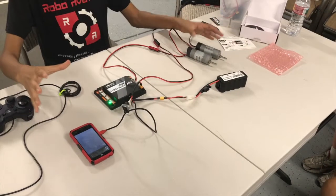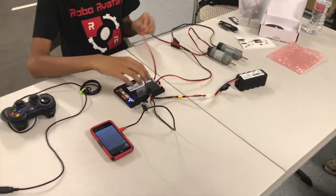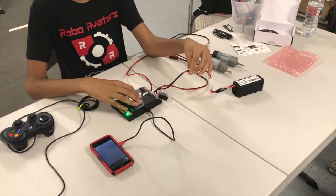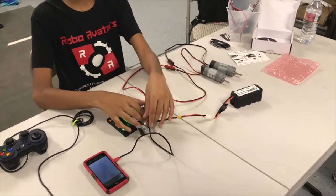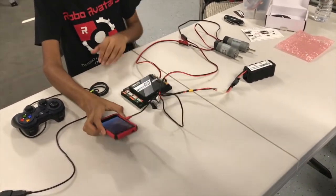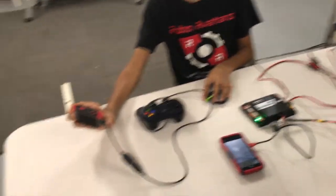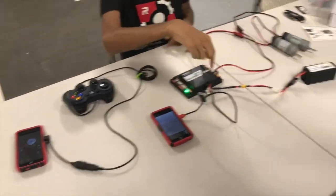Now we have everything set up for our basic electronics. We are connecting the motors to the Rev Robotics expansion hub using adapter cables, and the battery using a switch into the battery port. The phone is connecting to the mini USB, and on the other side we have a phone with a controller that will control the motors. Let's give you a basic demo.